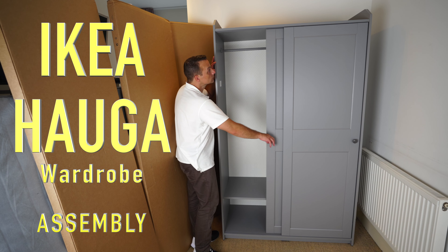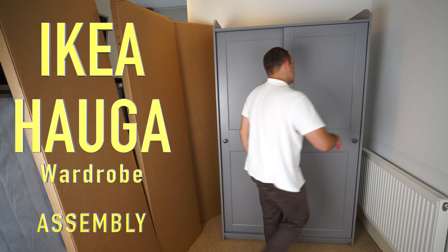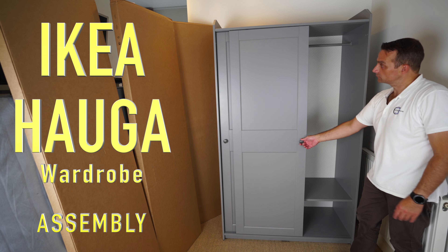I'm going to show you how to assemble the IKEA Hauga wardrobe with the sliding doors — two doors in this case, two hanging rails and two shelves. So let's do it.